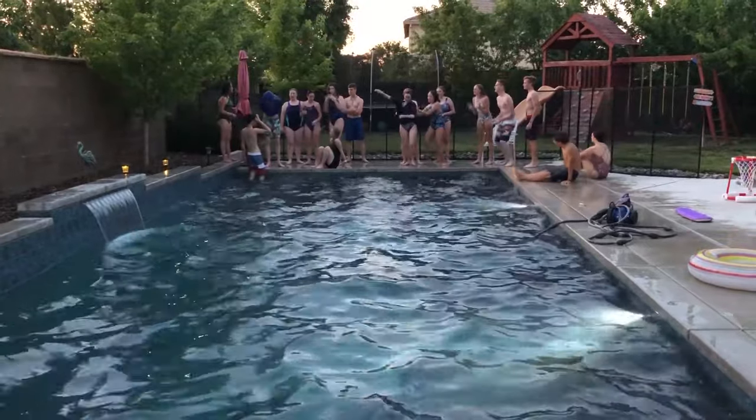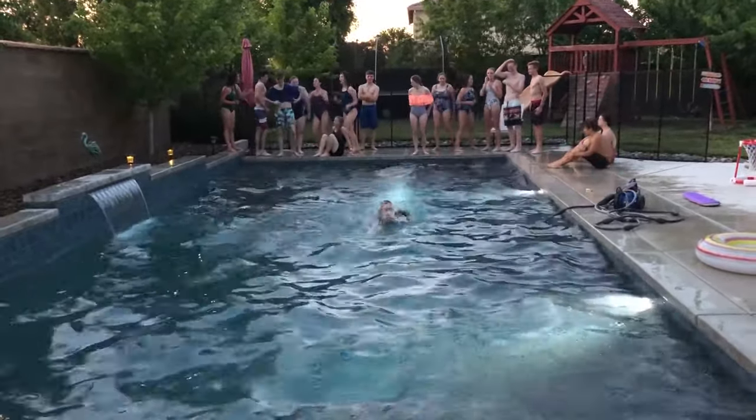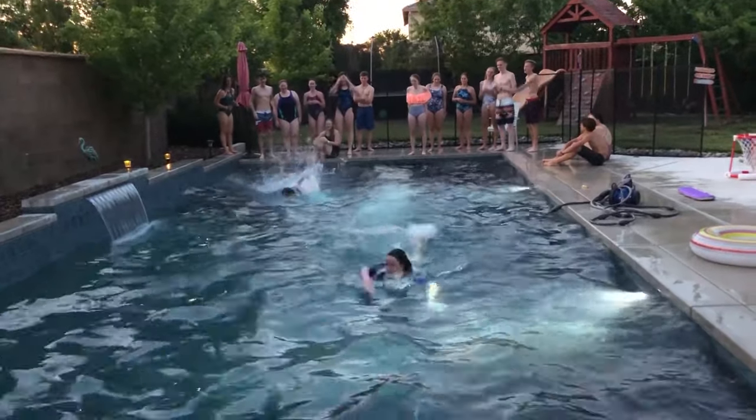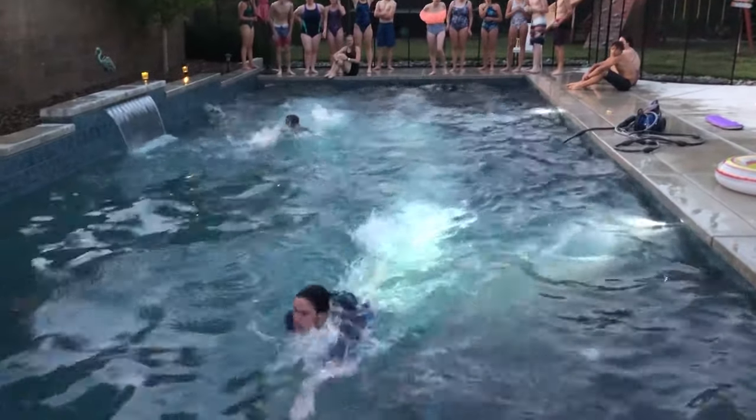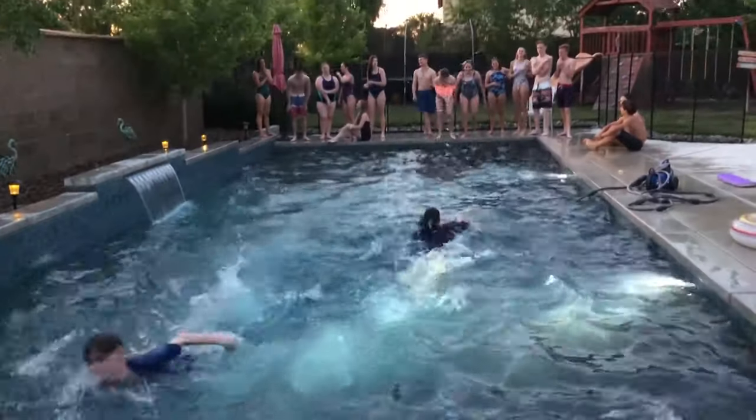Go, go, go! Hurry up! Watch out for the step. Woo, the guy's a swimmer.